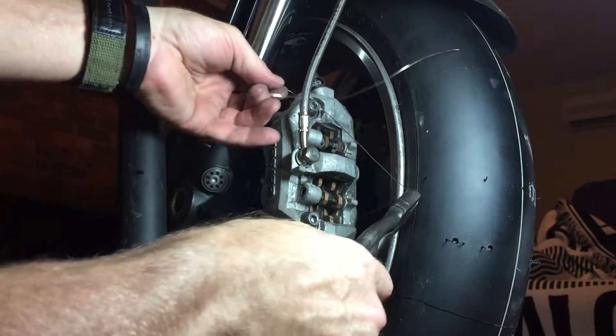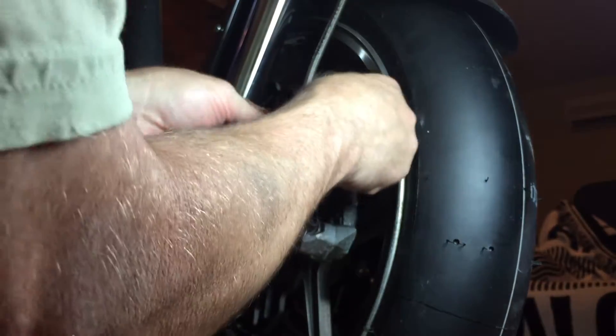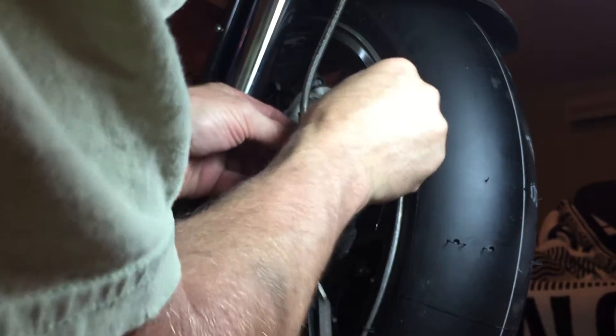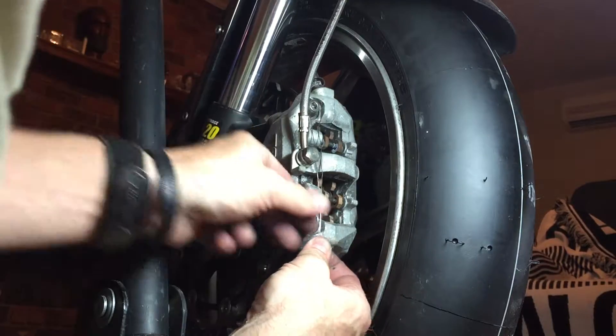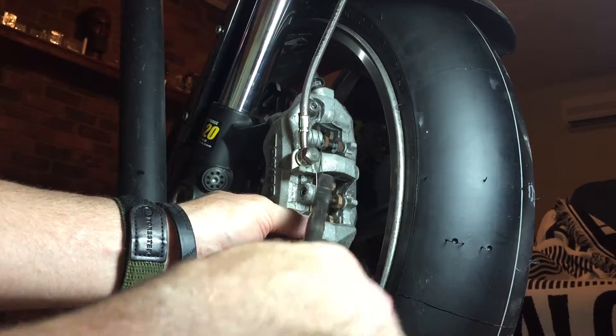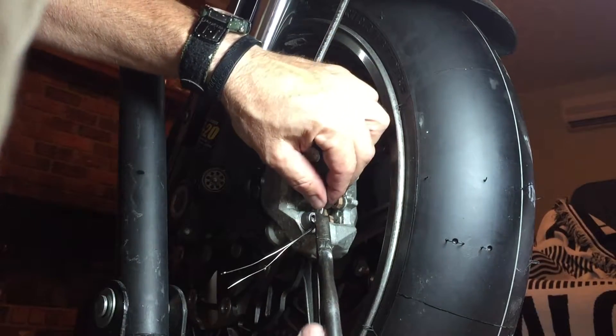So we pull this through and try to find the middle without bending it too much ahead of time. We're going from this bolt to this bolt — these are my front brakes on my Kawasaki that I'll be racing at Road Atlanta next weekend. So we're going to go a little bit longer.